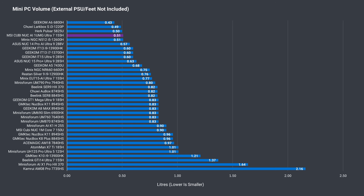MSI lists the One UMG Qubi NUC at 0.51 litres in volume, and that's exactly my measured result, making it one of the smallest mini PCs in the comparison and more compact than last year's model.